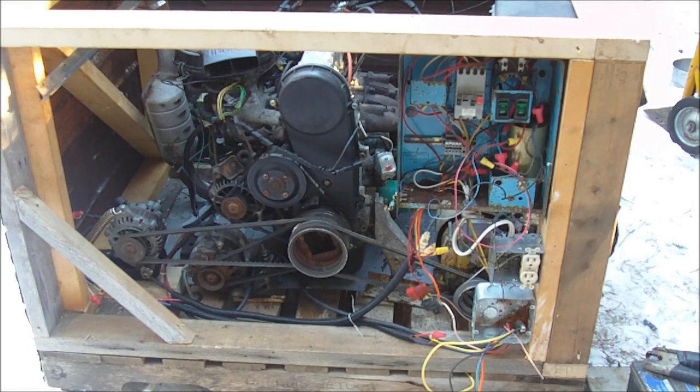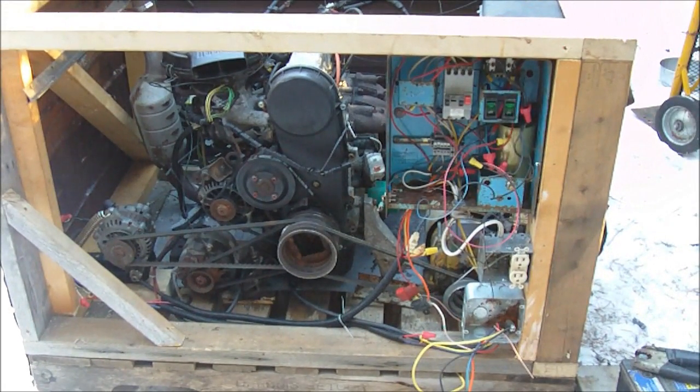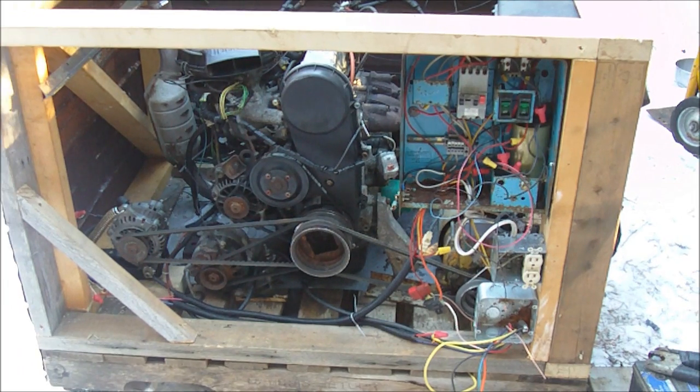I'm working on this generator project and it's all built of scrap materials. Everything's been recycled. The engine is a Suzuki one liter three-cylinder engine. It's a throttle body fuel inject, gasoline. The alternators are out of cars and all the wood is just leftover scrap. There's not one bit of material in here that I put any money into, so it's a bit junky, but it's about 48 to 60 horsepower — not sure exactly on this one.